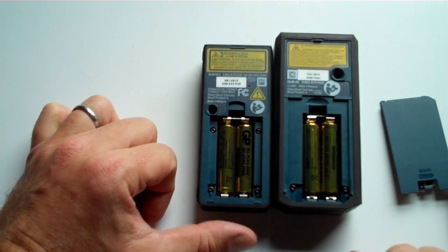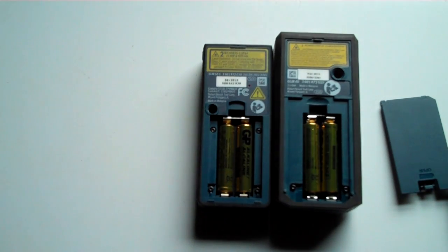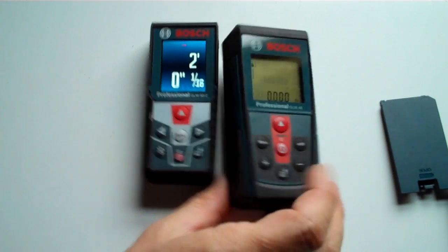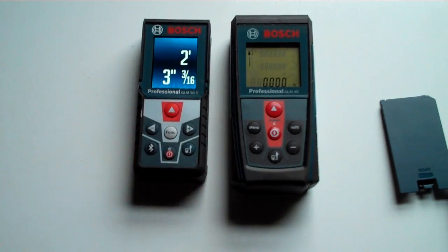Same type of batteries. I just wanted to show you some of the similarities and differences between these two, and I'll go into a little bit more about using the 50C in the next parts of the video. Thanks.